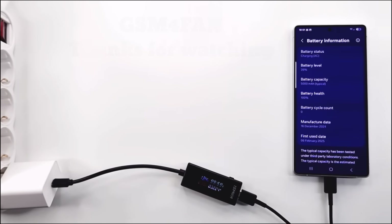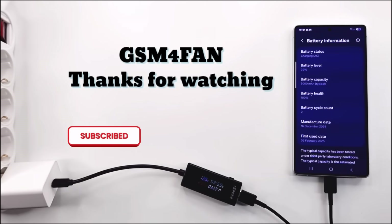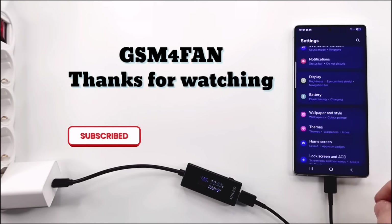Thank you for watching my video. If you liked it, don't forget to press the like button. I wish you a wonderful day and I hope to hear from you again on my channel.